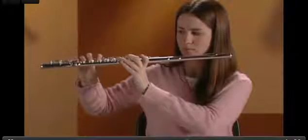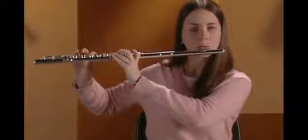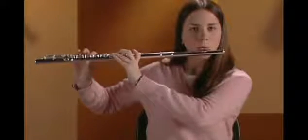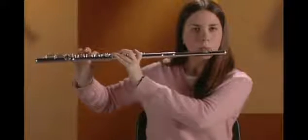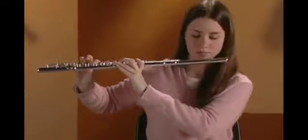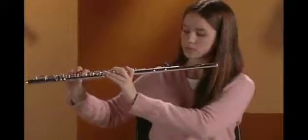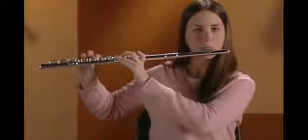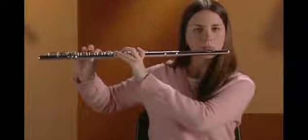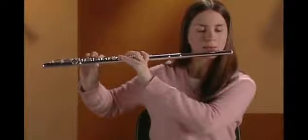Check that your feet are flat on the floor, your shoulders are down and relaxed, and your instrument is in proper position. Let's play F as a longer note. Take a good breath, and don't forget to whisper 'two' as you start the note.